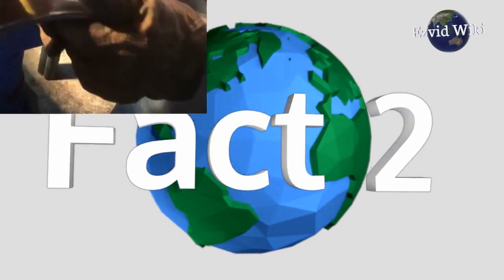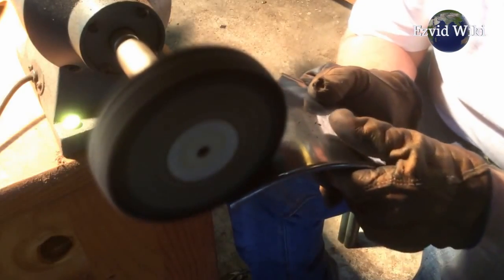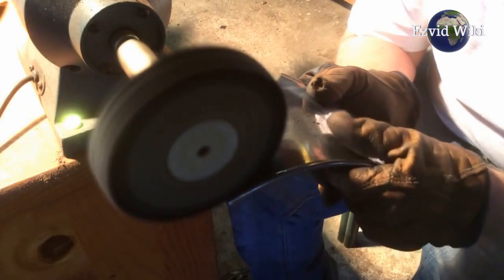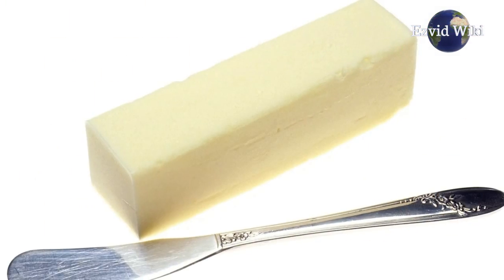Fact number 2: Most bench grinders have two wheels with variant grain sizes. This is so one can be used for removing material, while the other is used for smooth finishing.